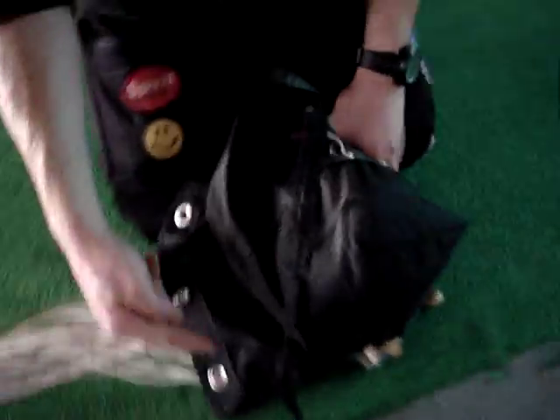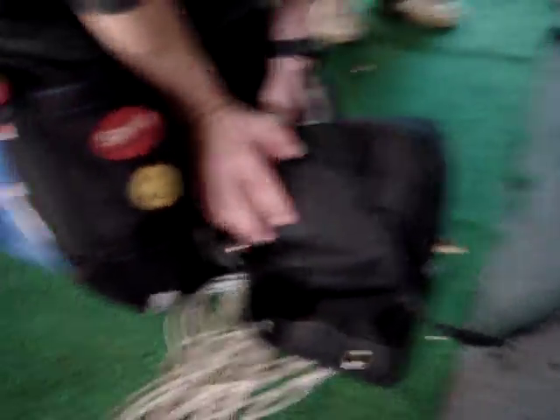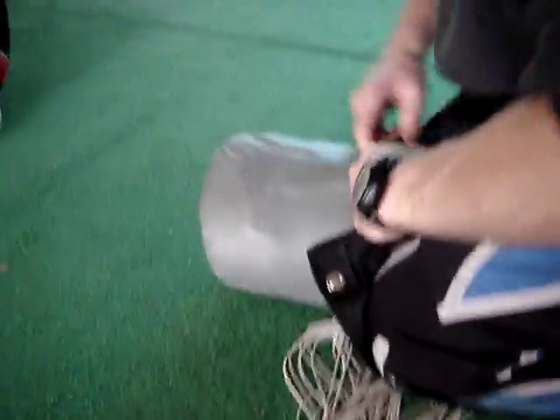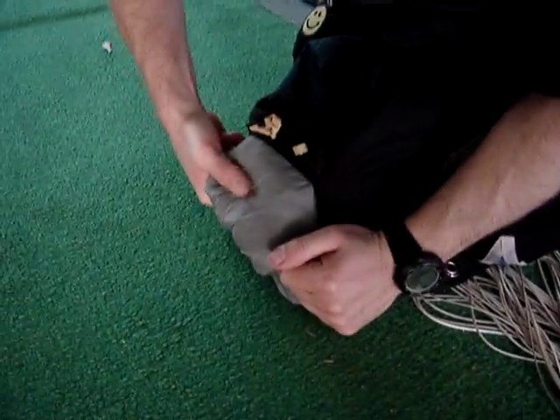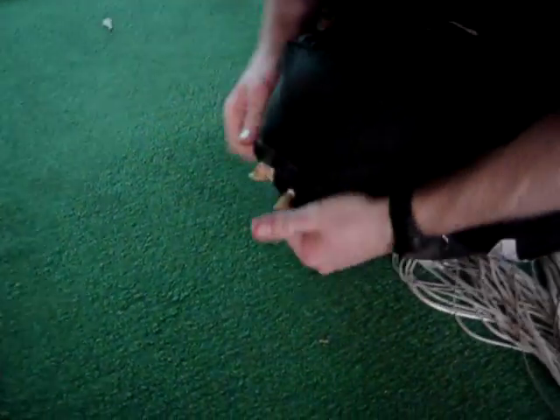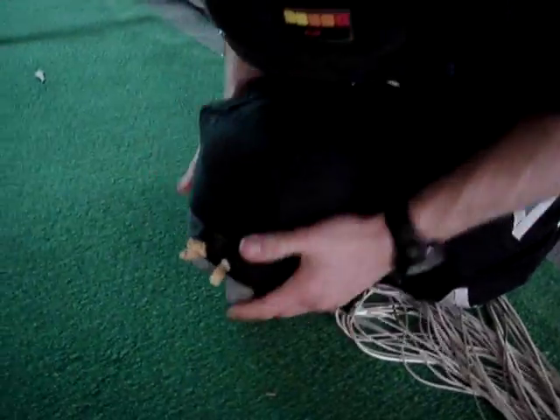Take note of where this is, towards the part. Spin around to the other side. It's really good. And then just pop it over, and then pop it over. It's all nice and neat. Done.